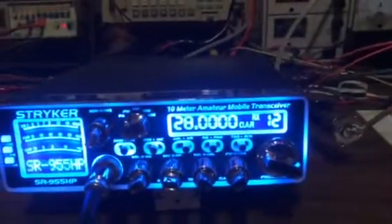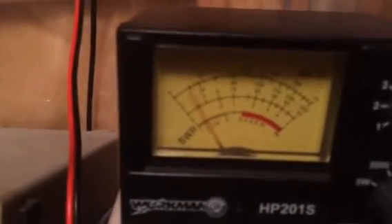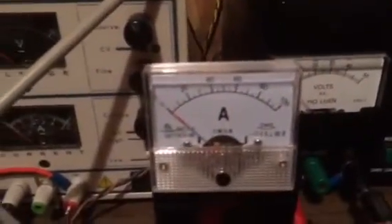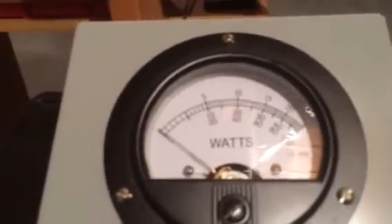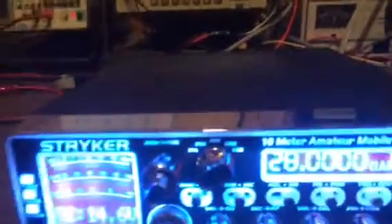Now we'll go to lower sideband — we're still on the 10 meter band, 28 megahertz. We'll do the same thing: look at the swing when we modulate — about the same, 20 watts or so. Supply current is about 35 amps. Then looking at the output power, we got a little more out of it in lower sideband — about 1500 watts.